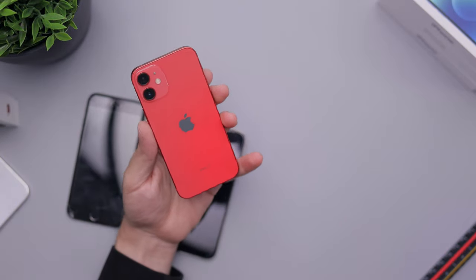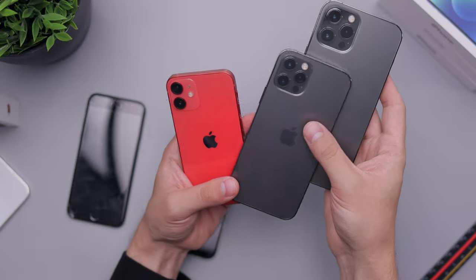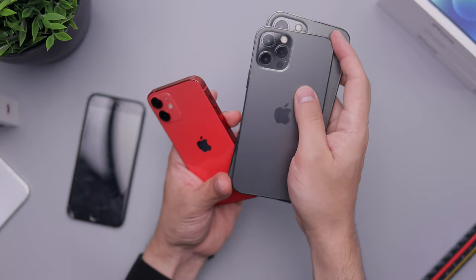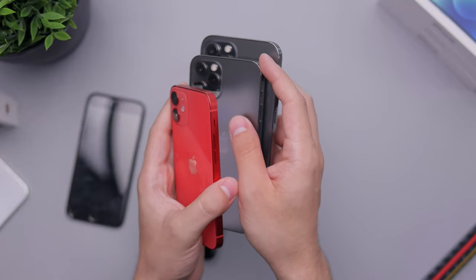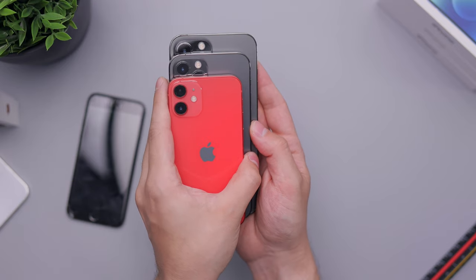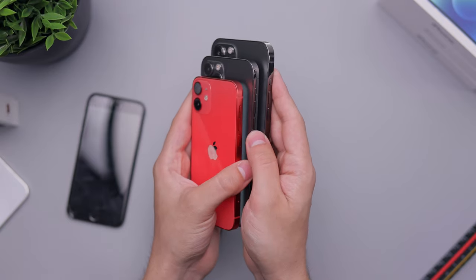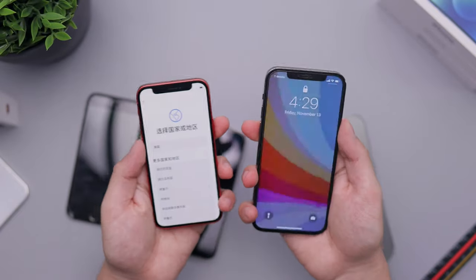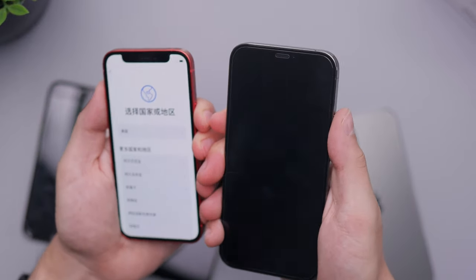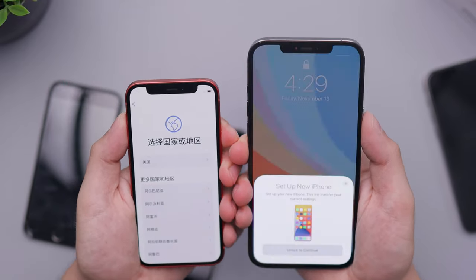I want to show you compared to the size of the 12 and the 12 Pro Max. My unit has a screen protector so I'm being careful not to scratch anything — these are expensive devices. You can see the difference in size. It might not look like much at first, but it is quite a difference when you hold them side by side. And then if you put the Max next to the mini, you can see it's gigantic.